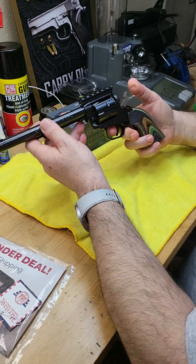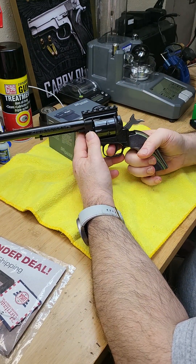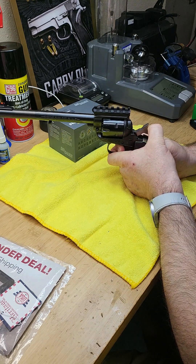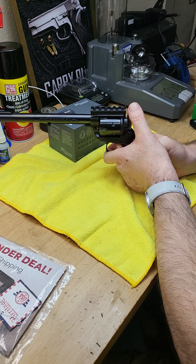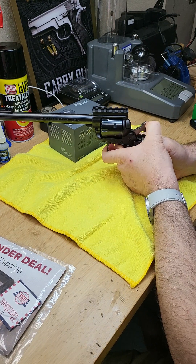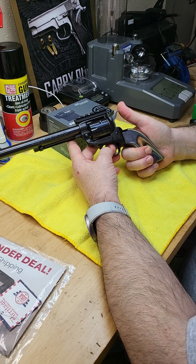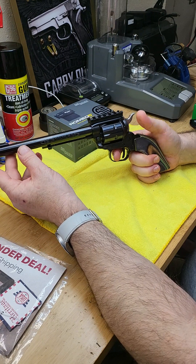For single-action, you have to pull the hammer all the way back and then you can shoot. You can also cock the hammer with your thumb and then pull the trigger - like in the Wild West style. So this is single-action: keep your trigger finger on the trigger, pull and release the hammer, and it will fire one round.